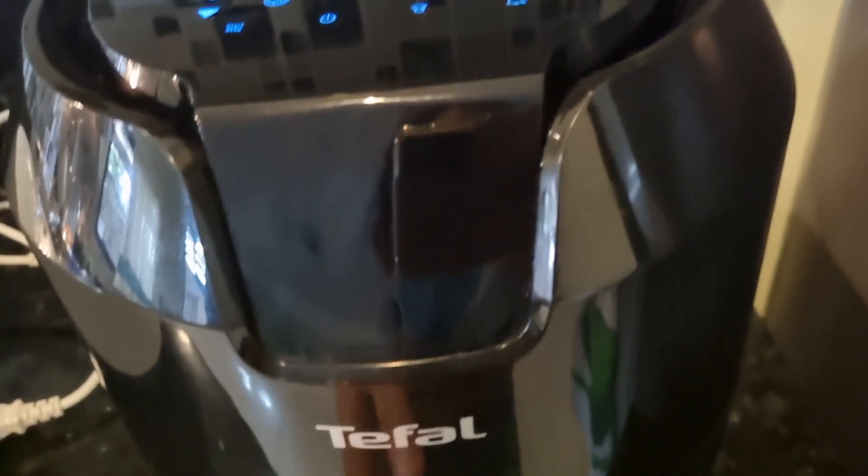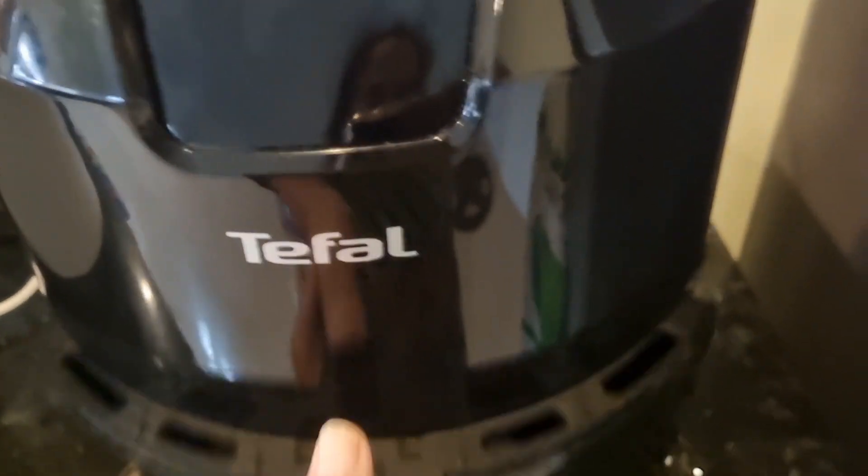I'll warm it up. We set it into 15 minutes at 180 degrees. Let's check after 15 minutes.